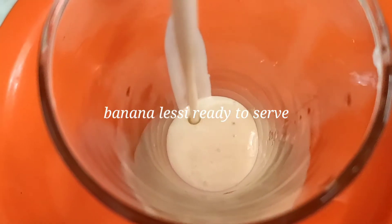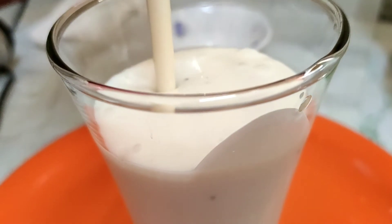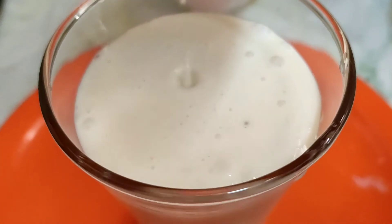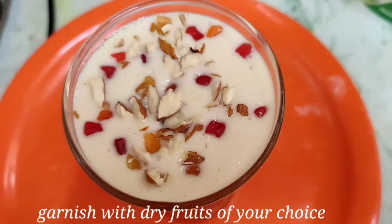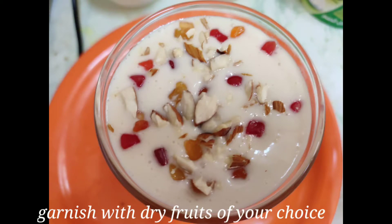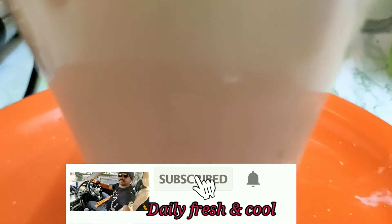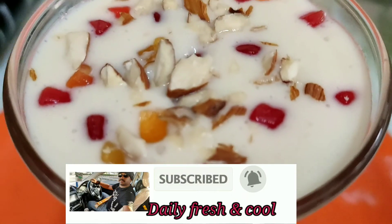Now, the taste is added to the banana. Now, let's put it in the glass. Let's put it in a little bit. I will show you how to make the video.